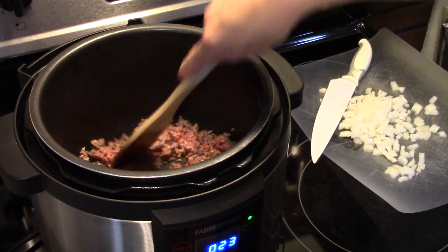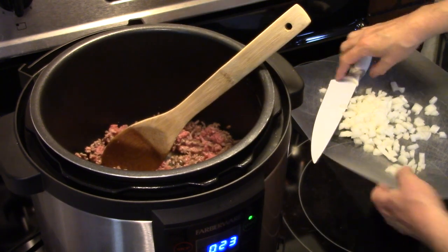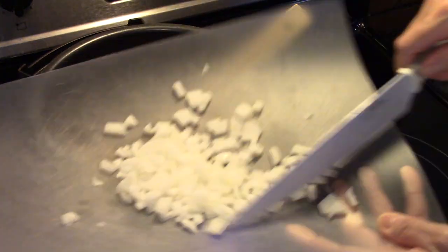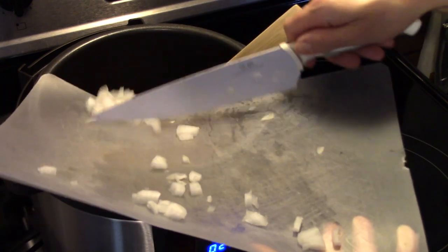I'm starting on my pressure cooker. I have about a pound and a half of ground beef in here and I have it halfway browned up. I'm going to add in a medium onion that I diced, and allow that to sauté with the ground beef so it softens up and the ground beef is browned.